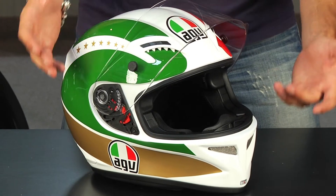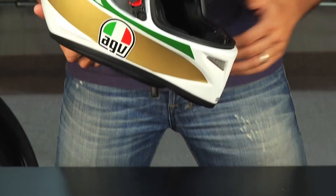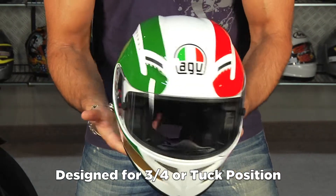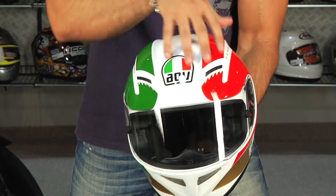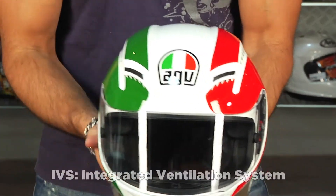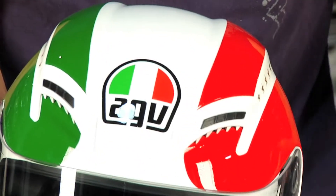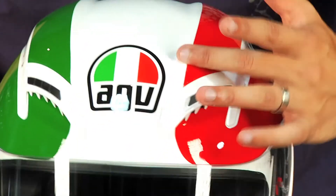If we look at it, the big thing that stands out is the profile — it's definitely a race design profile, designed to be in the three-quarter or the tuck position. One of my favorite features on this helmet is AGV's IVS system, the integrated ventilation system. These integrated channels that you see in some competitors actually sit as an external piece on top of the main shell construction.